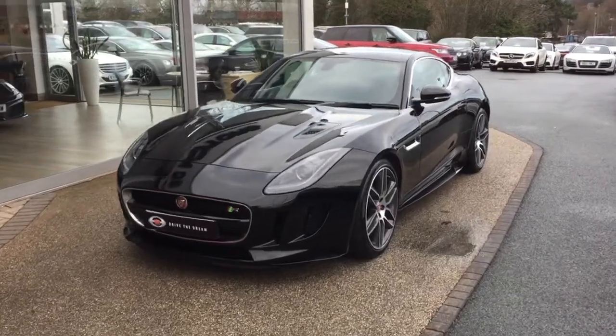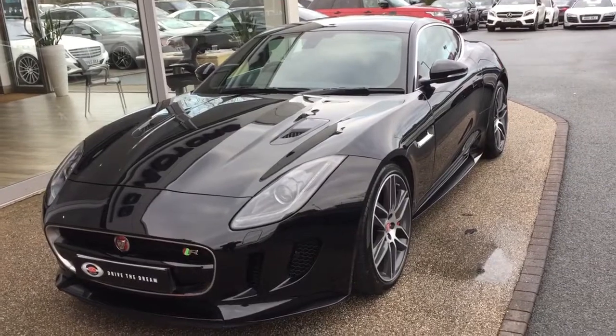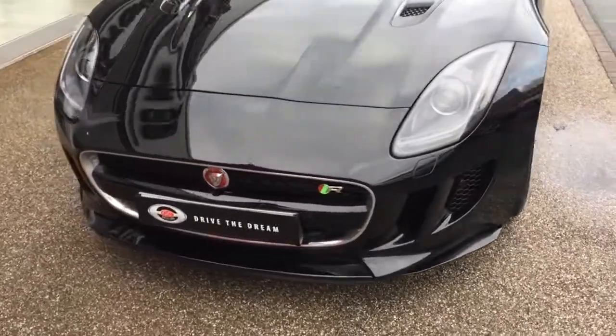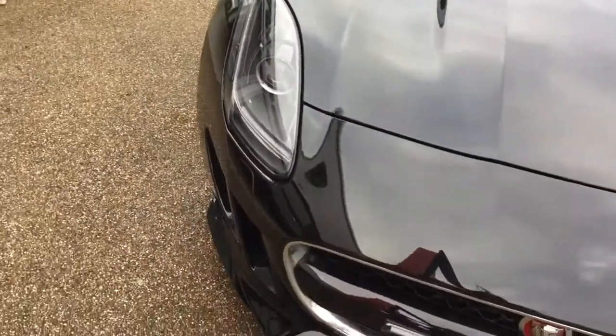Hi there and thank you for your inquiry here at GC Motors in Harrogate. Here we have the Jaguar F-Type Coupe — it's the 5-litre R all-wheel drive. I'm going to take you for a quick walk around the car and show you a few of the optional extras and the exterior paintwork in slightly closer detail.